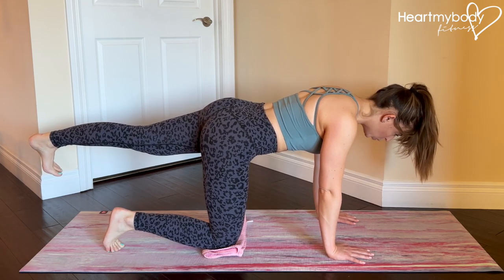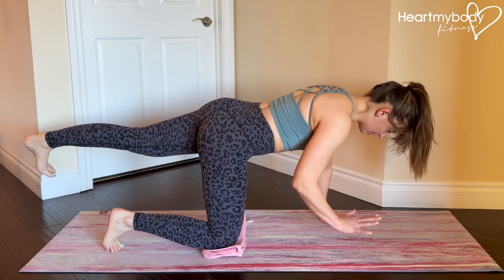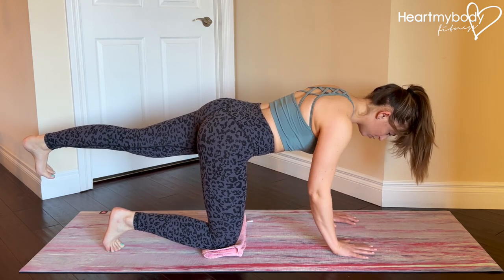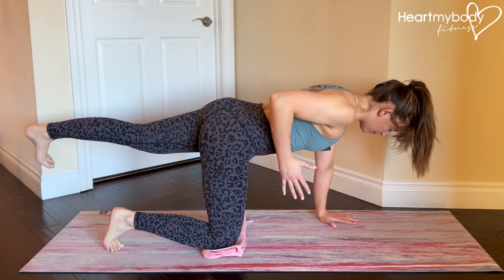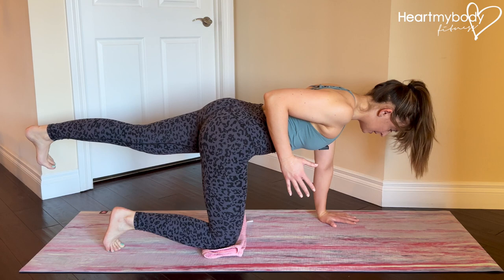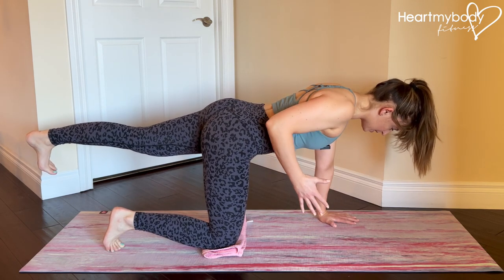From here, hold this position, and now take your opposite side's hand. If this is enough for you just to practice balancing, great. If you're ready for a little bit more, row your arm up, elbow in by your waist, draw your shoulder blade in and down on that side, and now lower it back down and repeat.